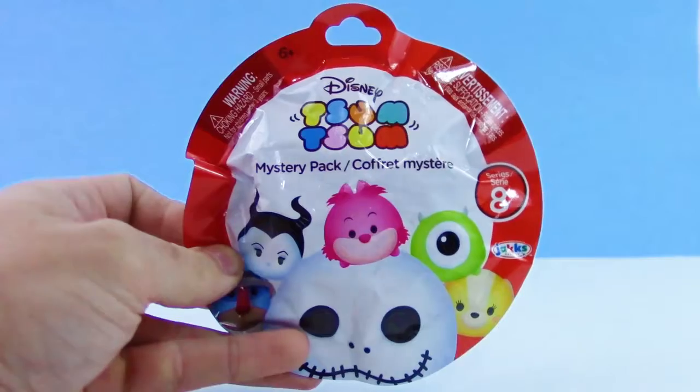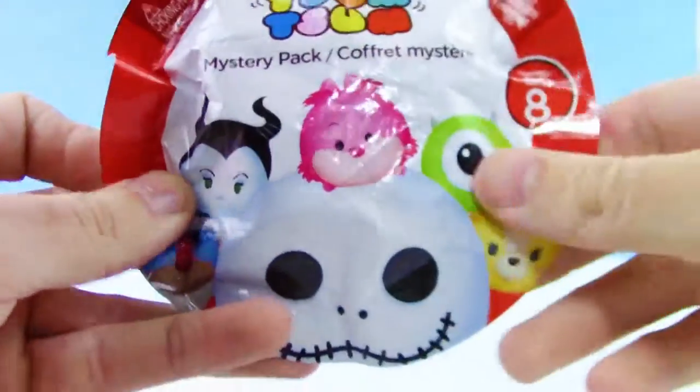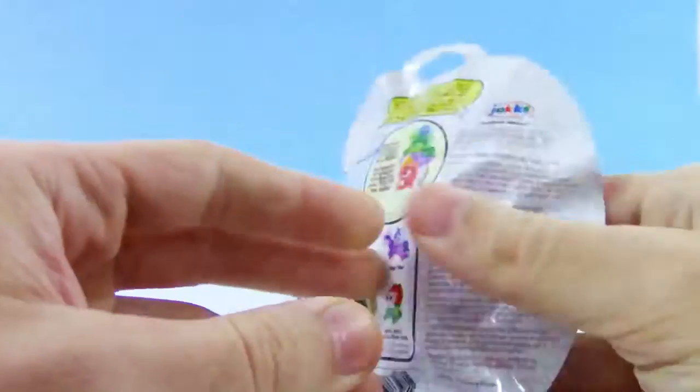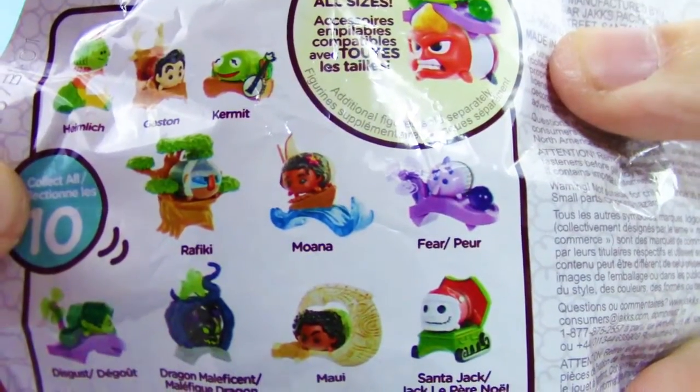Hey guys, your TrustyToyChannel here, and for today we have a Disney Tsum Tsum Mystery Pack. This one is Series 8. This is the newest series right now, and there are 10 to collect. We found this at Toys R Us, but you can find this at any store that sells Tsum Tsum.